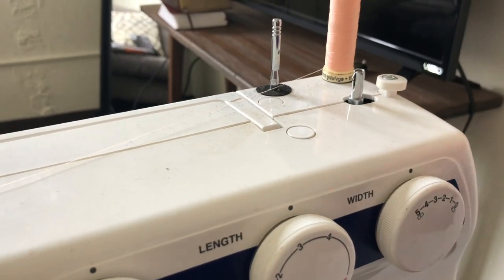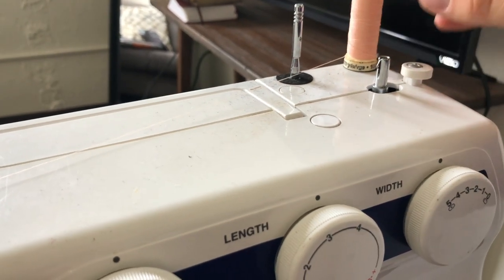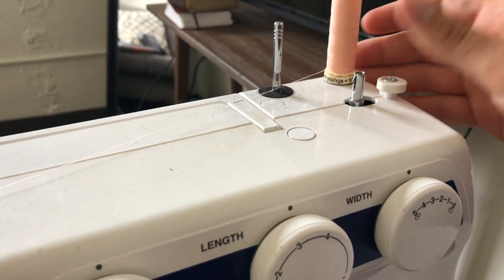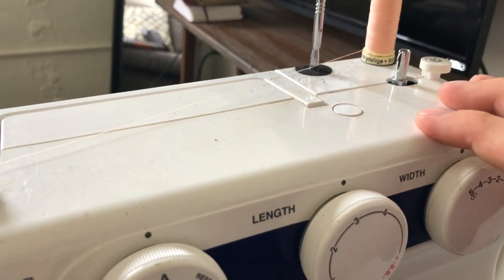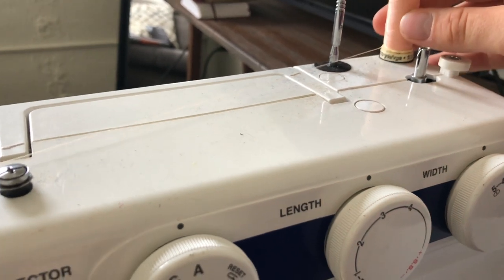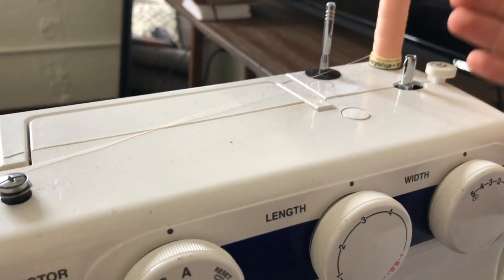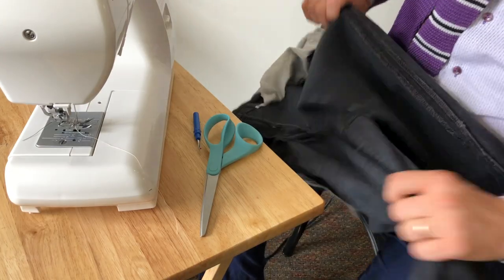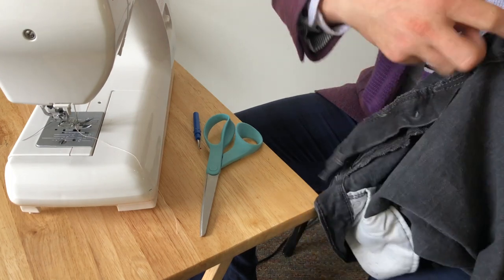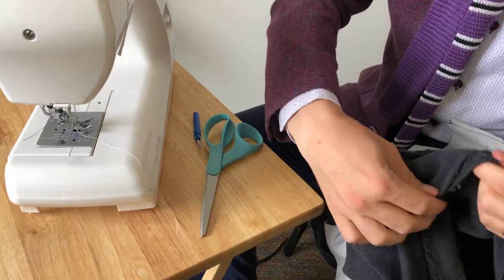If this were for a client or pants I'd actually wear, I'd use heavy duty denim thread — in this case, black. But since I'm taking this out right after, and I needed a light enough color to show the work on black pants, I'm using light pink. It's not a long-term solution, but it shows you what it will look like while sewing. I'm just doing one side for this demonstration.